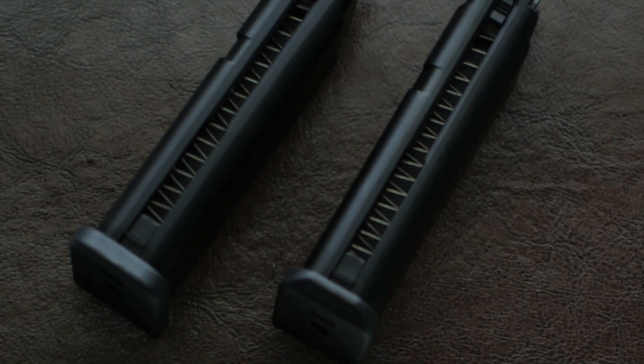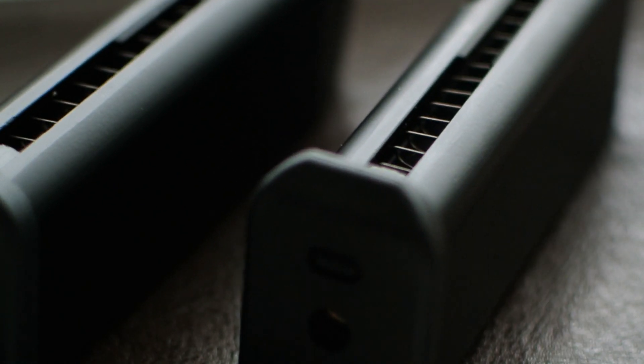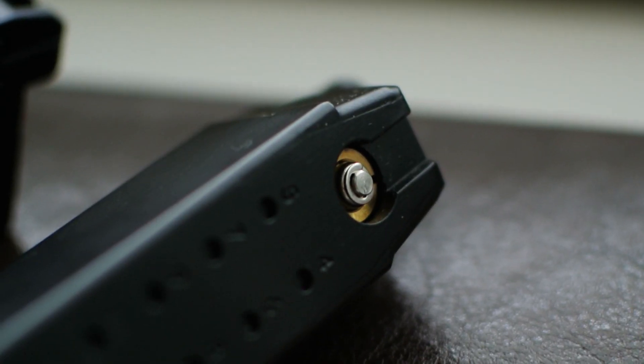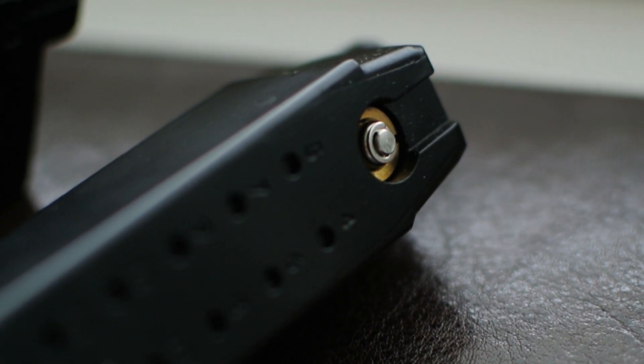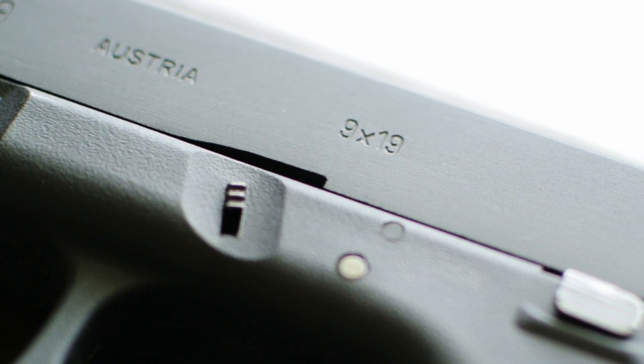The magazine is a full metal dropout magazine and is going to hold about 19 BBs. Both of these magazines are completely interchangeable, which is great if you already have a Gen 3 and you want to upgrade to the Gen 5, then you can keep all of your magazines, and that's going to save you a lot of money.